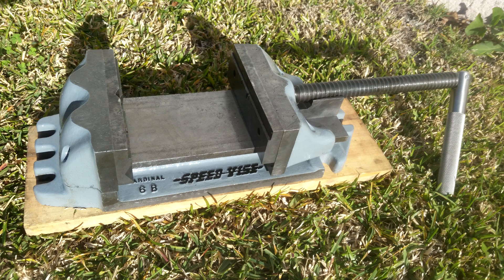This might be the first project I've ever finished or restored. All my other projects are works in progress.